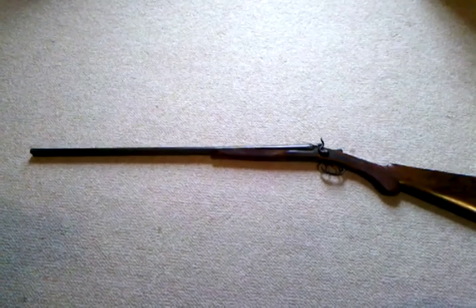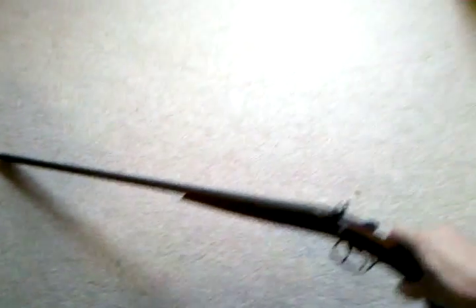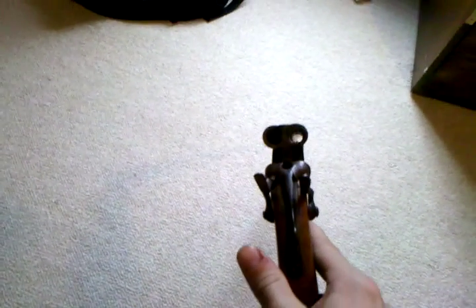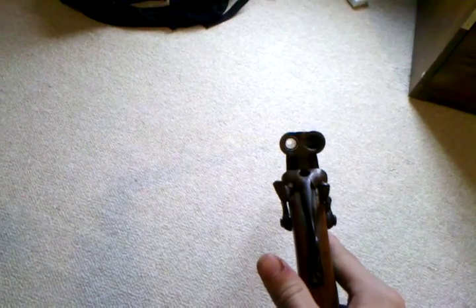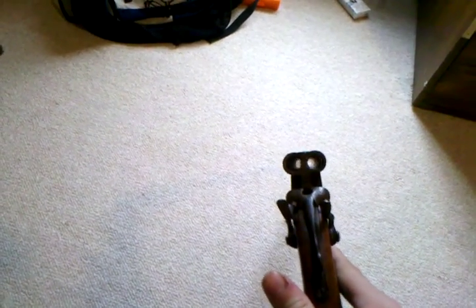My granddad gave me this, and I went and had it appraised at a very nice, kind of old gun shop.